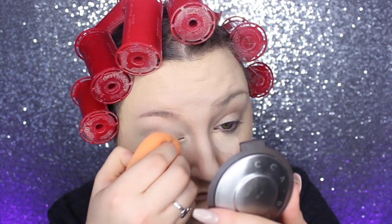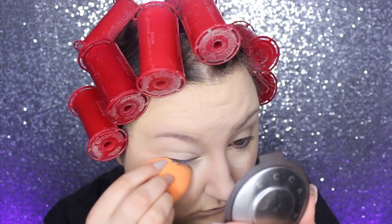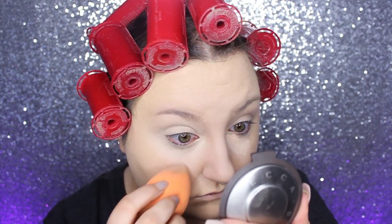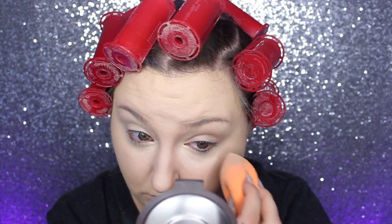I used a different concealer for this — the Maybelline Super Stay 24-Hour Concealer. Initially I was like, wow, this has really good coverage, but it actually ended up creasing really badly, and you'll see that in the beginning of this video — you can see every line and every crease under my eyes.